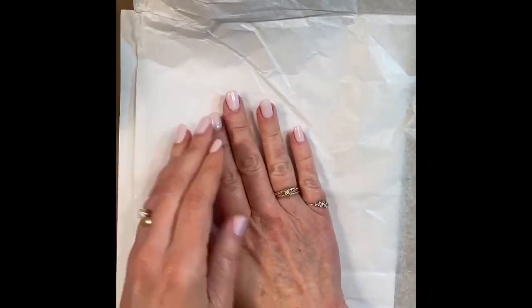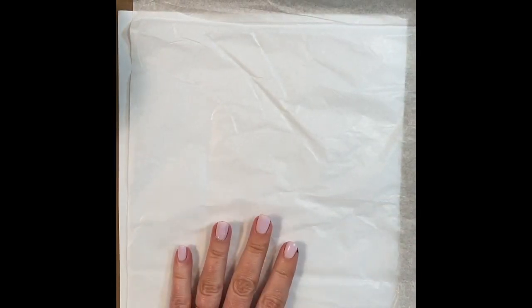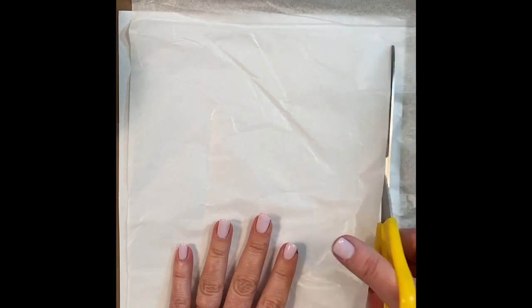You've got your plain old printer paper and all you have to do is cut a piece of your tissue paper to fit just inside the edges of your printer paper. You don't have to iron the tissue paper at all — it'll be just fine. So you just cut it out, leaving a border.